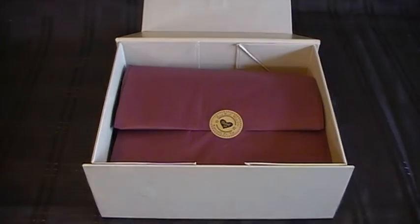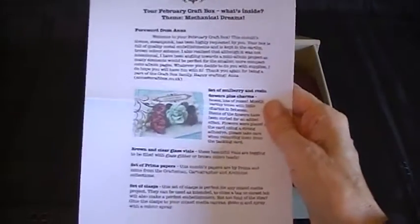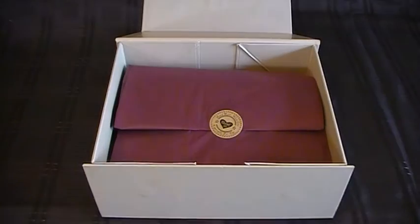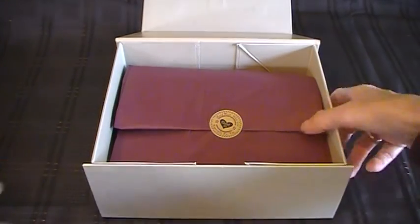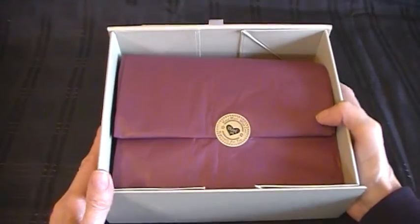There's also an envelope inside. It tells you what's inside the craft box — a description of all the contents. And it's beautifully packed. So I'll open it now and we can both have a look together.